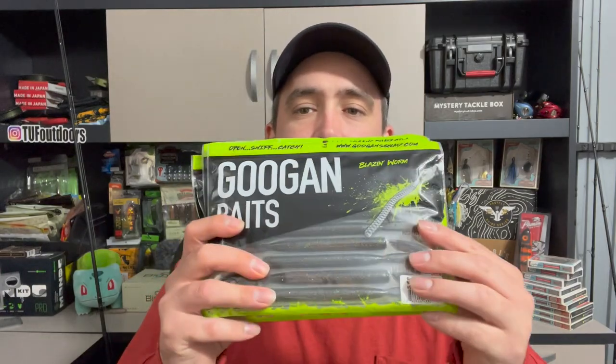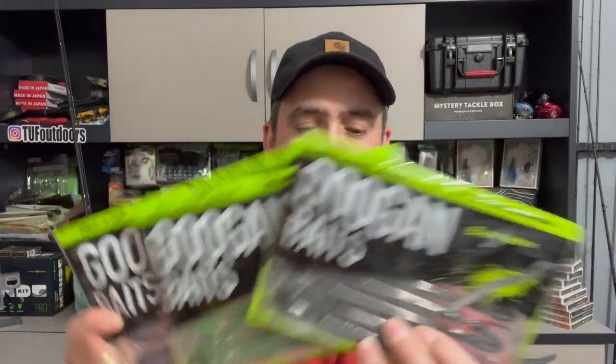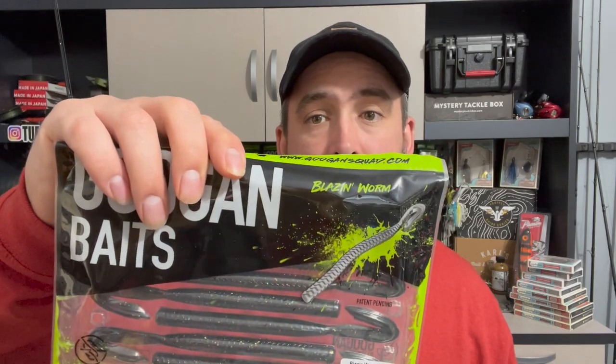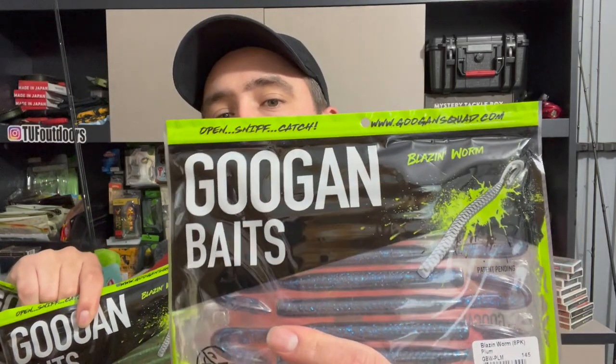We got some more of the Blazing Worm — I like these worms a lot. Got three different colors: the nightclub, the chartreuse pepper green flake, and the plum. Those are good worms — you can swim them. I just rig them Texas rig and then you can swim them or fish them like a normal Texas rig. They're super versatile.